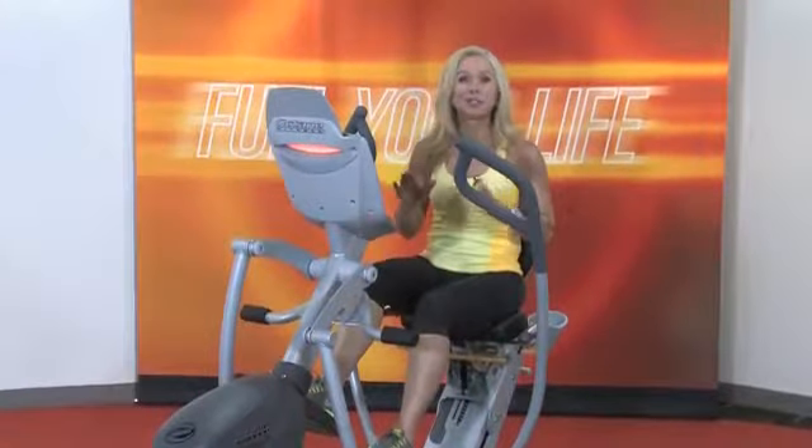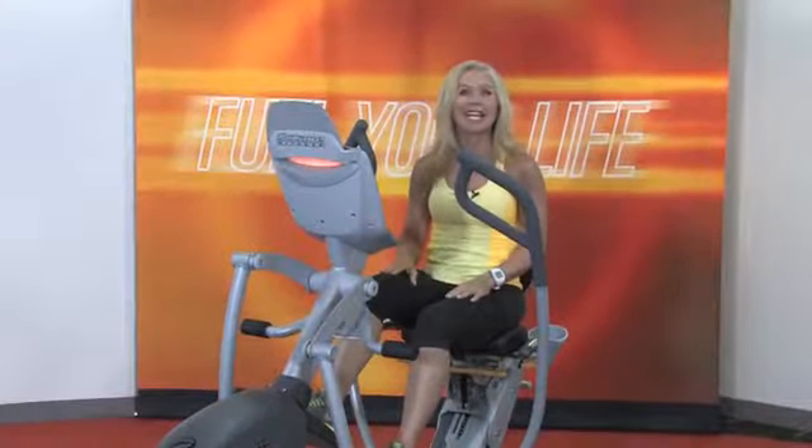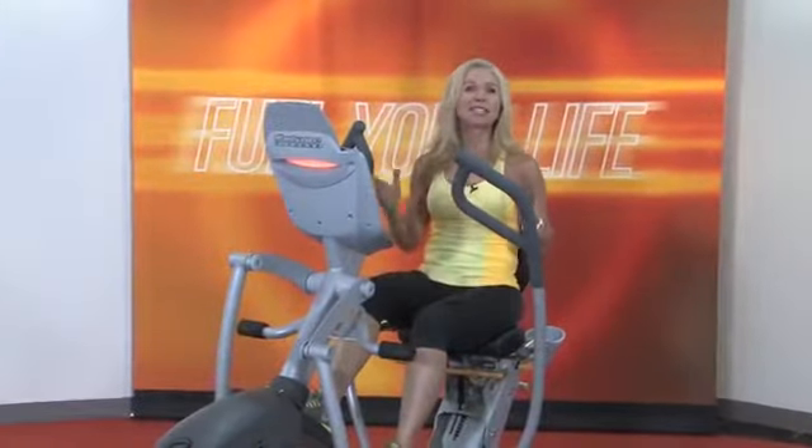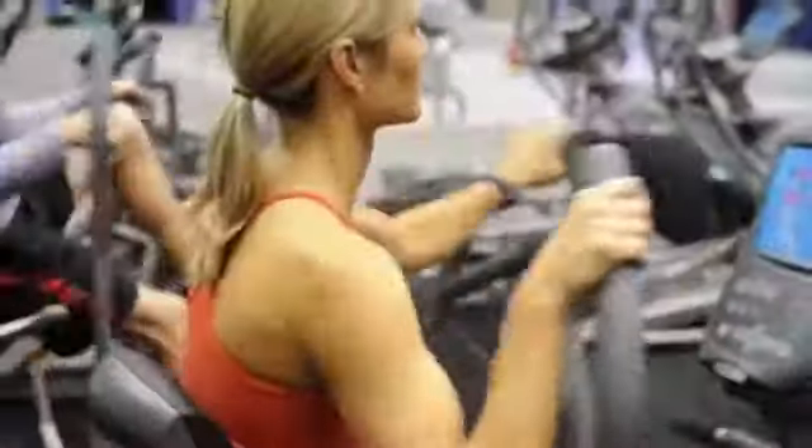The XR6 is the most comfortable workout you can get sitting down. It's Octane's top-of-the-line recumbent elliptical, built on the same frame as their commercial-grade model, but with even more features.